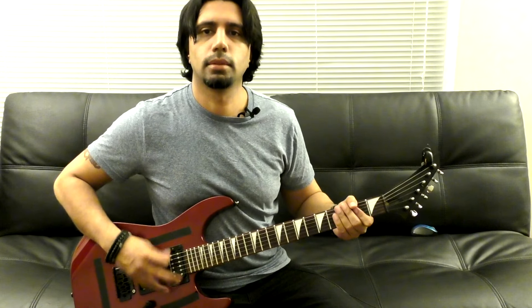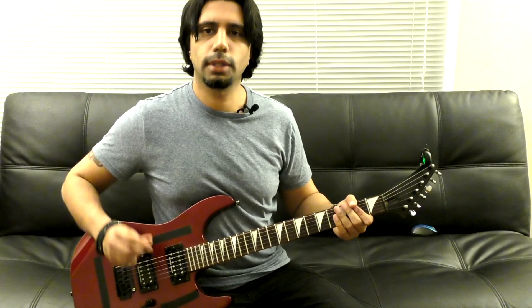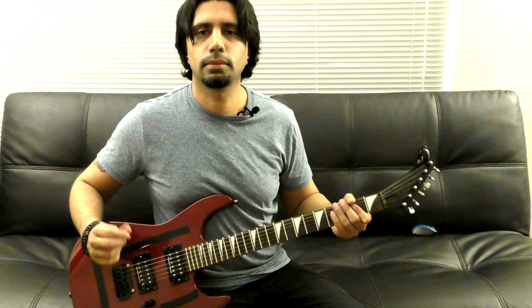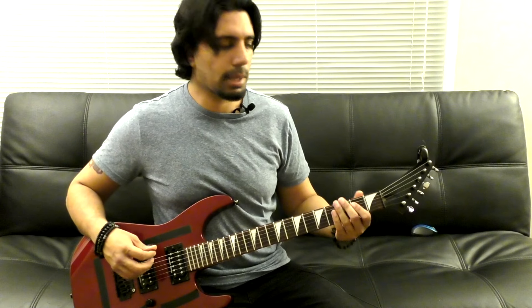The picking motion with my right hand — I'm muting all my strings. I go down, up, and when I come down I play the third fret of my low E. So let's slow this down and look at that picking motion.